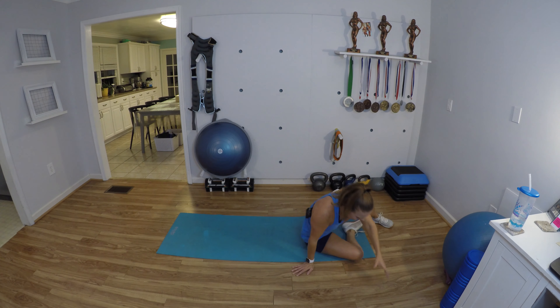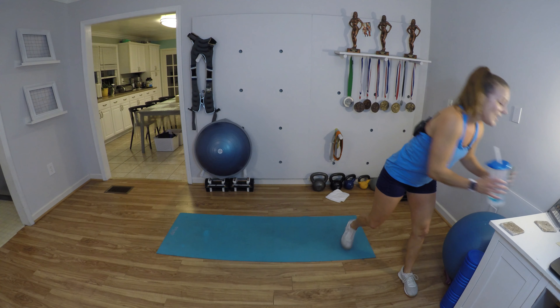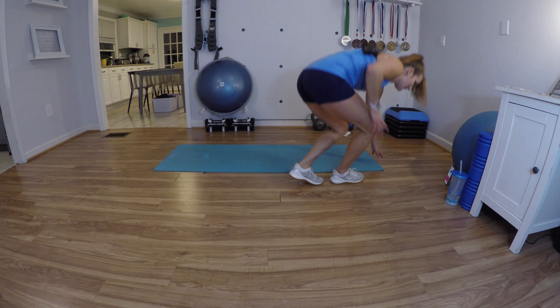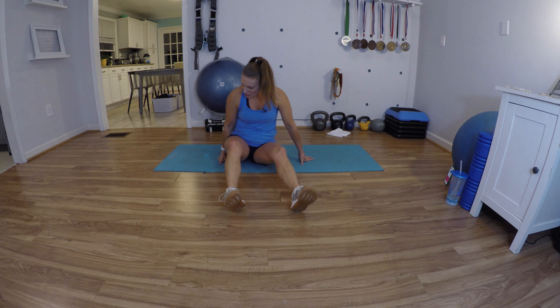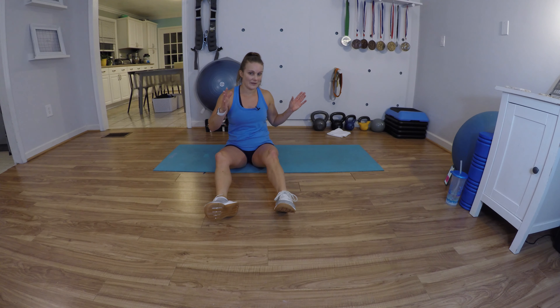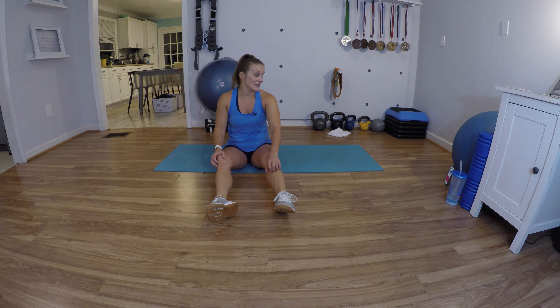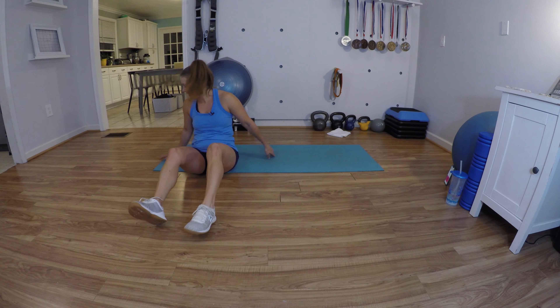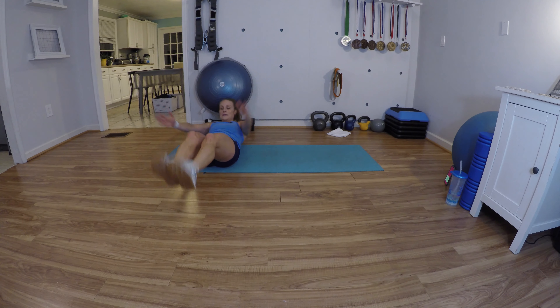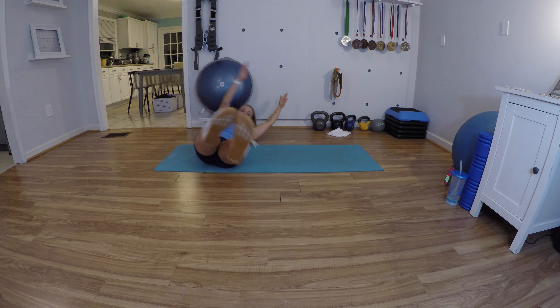We have 40 seconds to rest and recover, then we're going to do our 90-second challenge. We're going to do a hollow body or banana, a knee tuck, roll over and do a Superman, then roll back. It's going to go in 8-second intervals. Here's your hollow body hold — knee tuck, crunch, extend, roll over.